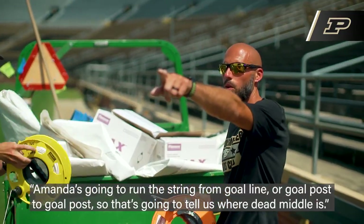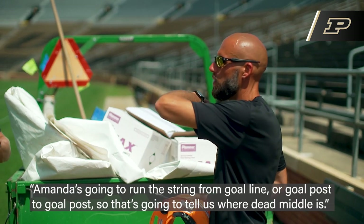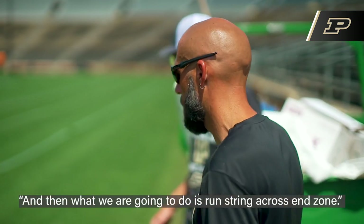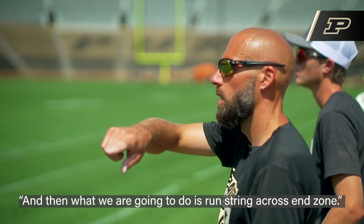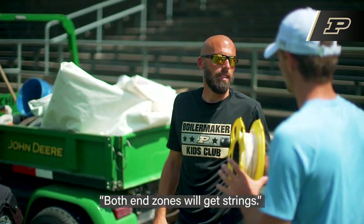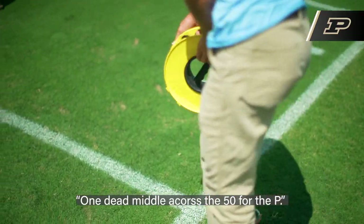Amanda's going to run the strings from goal post to goal post. That's going to tell us where dead metal is. And what we're going to do is run strings across the end zone — that'll be for the end zone stencil. Both end zones will get strings, and one dead metal across the 50 for the P.